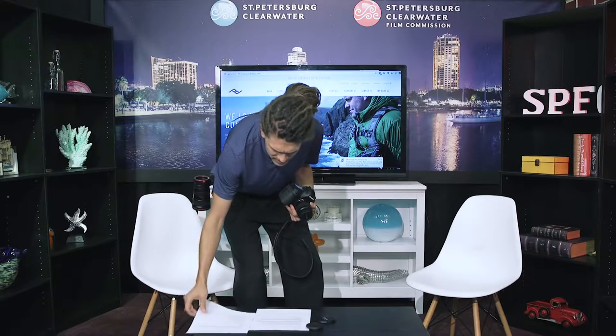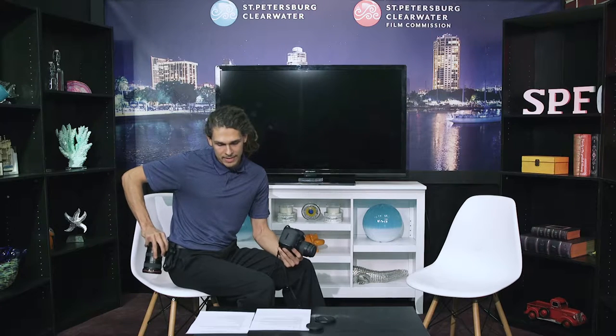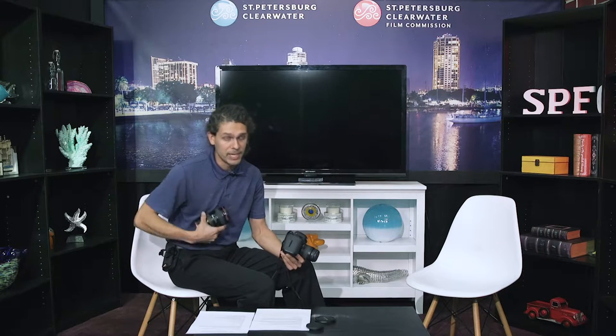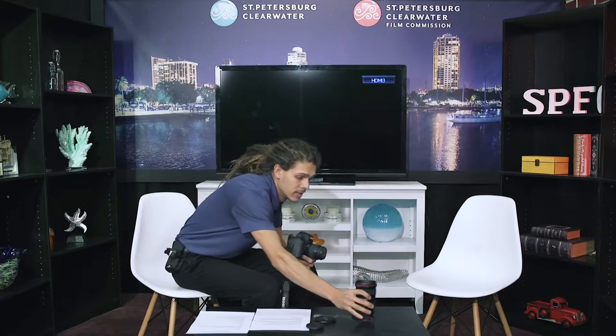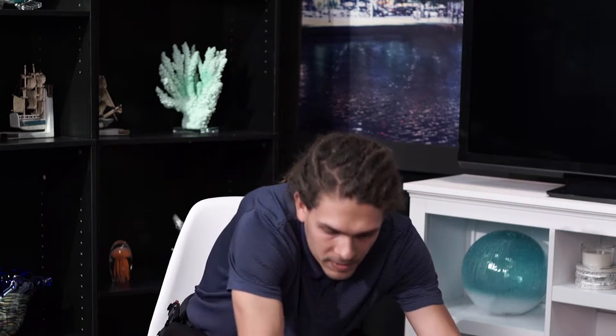The pros and cons of using the Capture Camera Clip and Capture Lens: on the pro side, this product comes with a lifetime warranty, so if anything were to fall or break, you can get it replaced and continue to use it. It also gives you more room for gear in your bag since you don't have to carry your lenses inside — you can replace that space with something else.